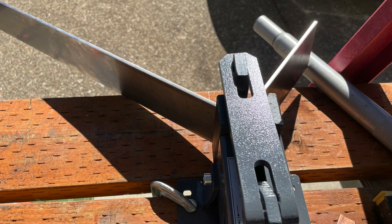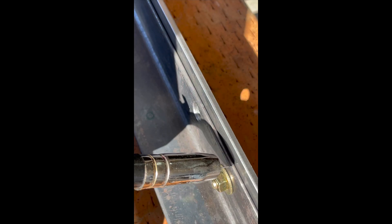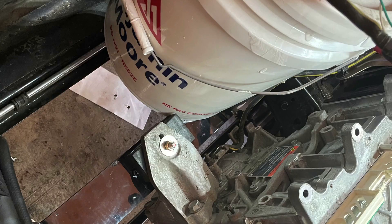Motor mounts are made of steel stiffened with an L-bracket welded on the underside. This was mounted to the frame and will also support the PDU. With the motor mounted in place, it was time to hook up the wiring and see if it will run.